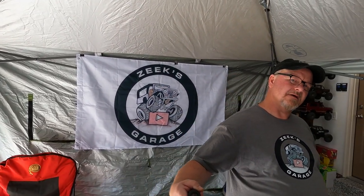Hello and welcome to Zeke's Garage, coming to you from the tent we're gonna have down at Mount Carmel with all of our swag in it. Look at that flag guys, that's awesome!